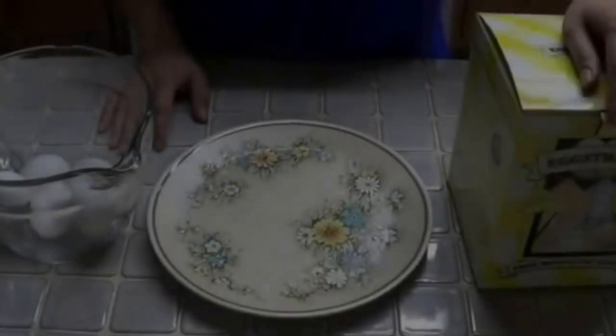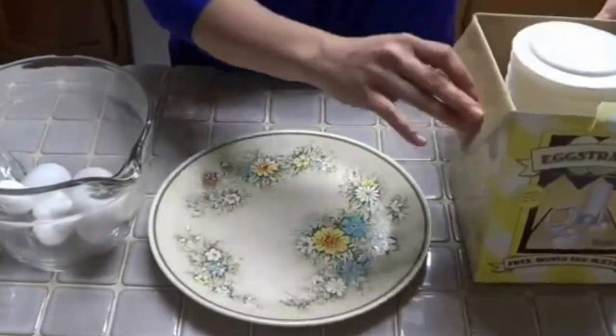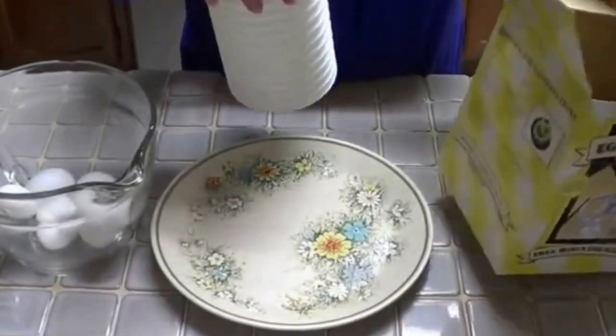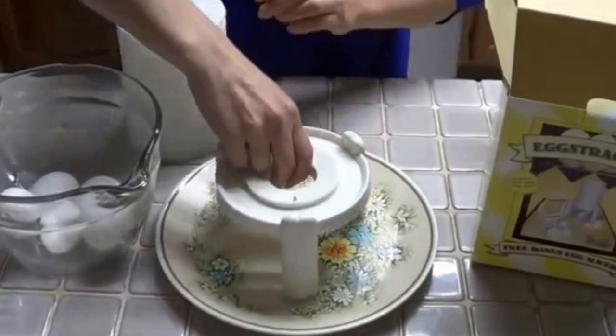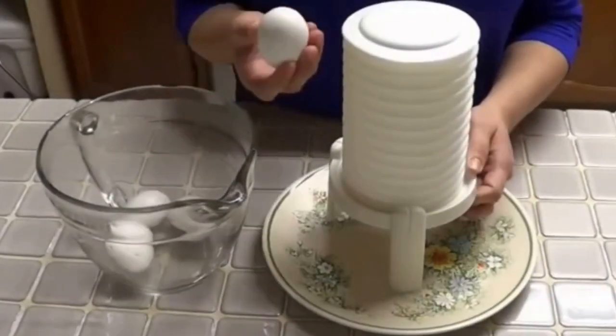Step 1: Put the extractor together using a plate on the bottom. Step 2: Take the boiled egg and crack the bottom dome completely.